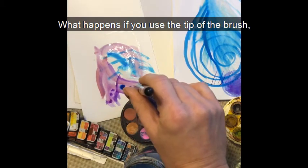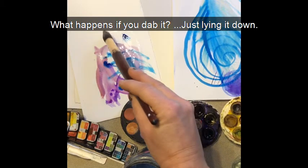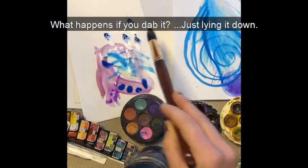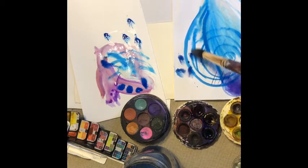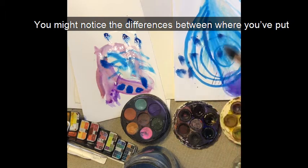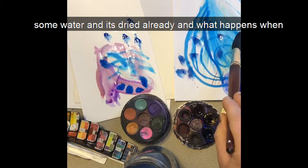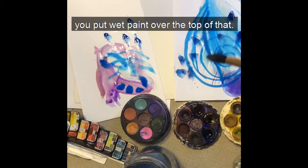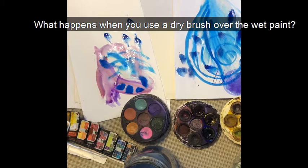What happens if you use the tip of the brush, the side of the brush? What happens if you dab it, just lying it down? You might notice the differences between where you've put some water and it's dried already. What happens when you put wet paint over the top of that? What happens when you use a dry brush over the wet paint?